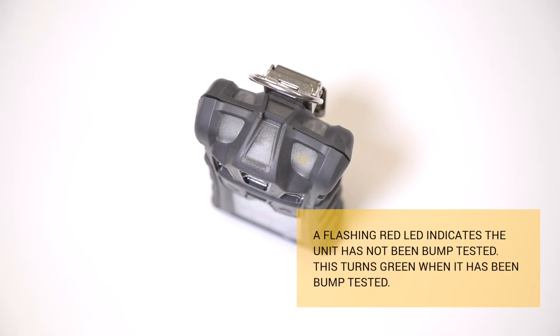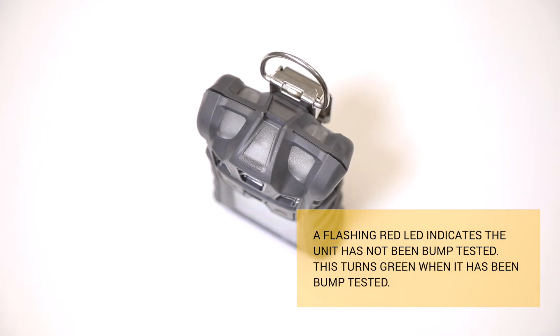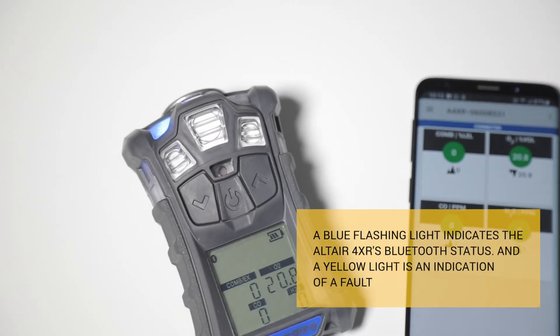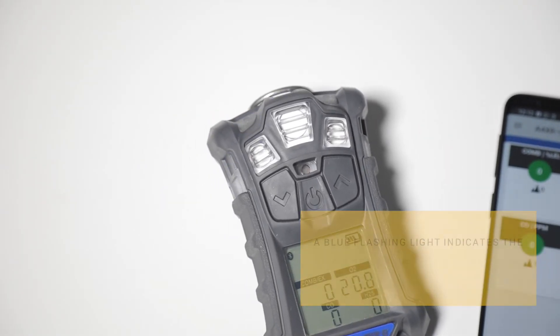Number 3: the LED lights on the top of the monitor indicate compliance. A flashing red LED shows that the unit has not been bump tested, and this will turn green when it has been bump tested. The blue flashing light indicates the 4XR's Bluetooth status, and yellow is an indication of a fault.